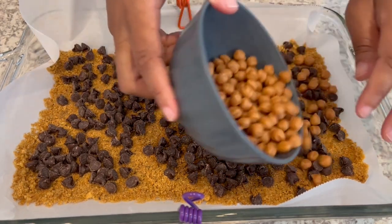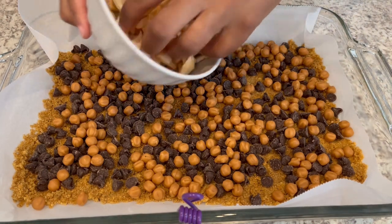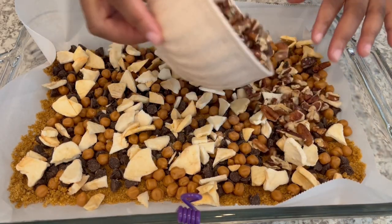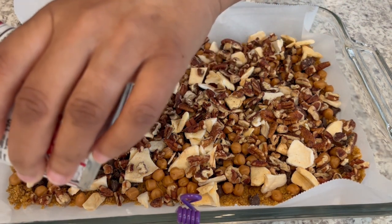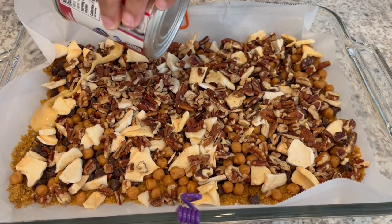Next, I'm adding my caramel bits, then my apples, and my pecans. Finally, I'm taking that sweetened condensed milk and pouring it as evenly as possible right on top.